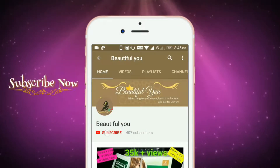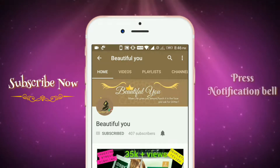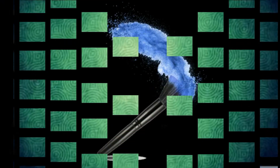Subscribe to my channel, it is free and hit the notification bell so that you can get the latest updates. Hello my alluring beauty, welcome back to my channel.